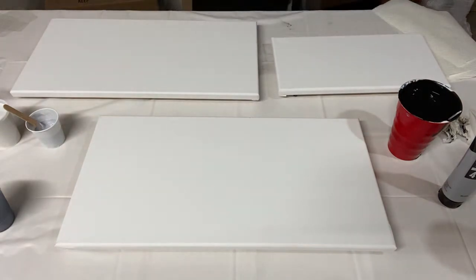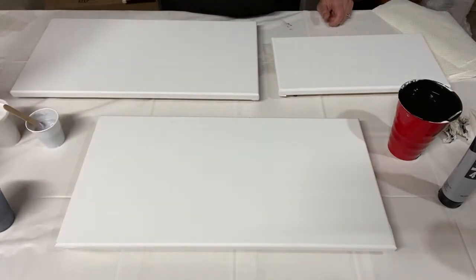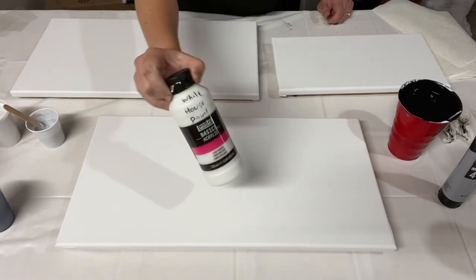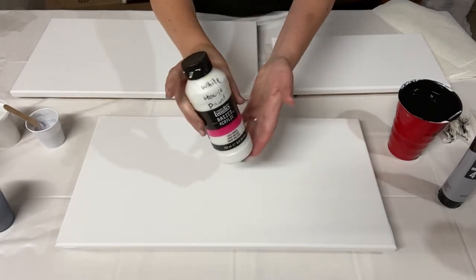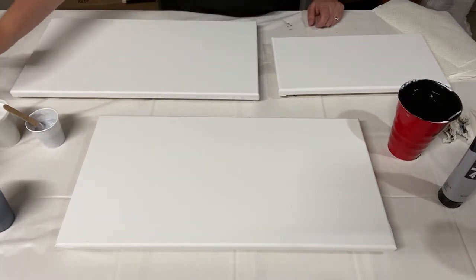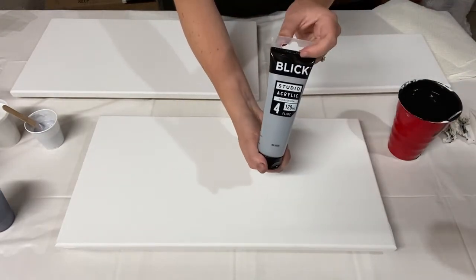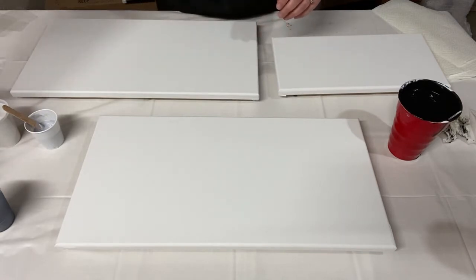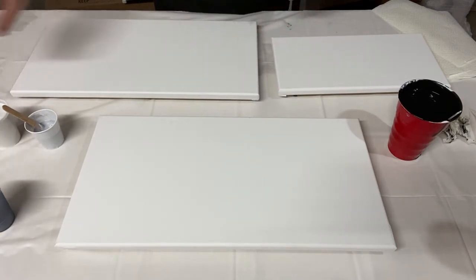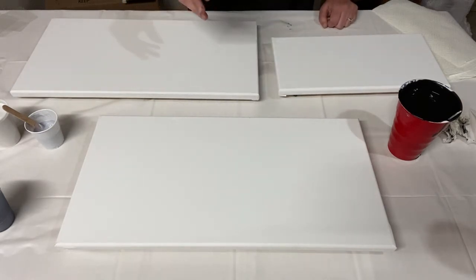Here's what you need to make it. You need some black paint — I'm using Apple Barrel Black. You need some white paint. This is a varnish bottle that I've put some white house paint in, so that's what I'm using today. I think you can use pretty much any white paint. And then I've got silver, which I'm using Blick Studio Acrylic Metallic Silver. It's a nice light silver. You could do it with just black and white, but I like the little streak of silver in there — it gives it a little bit more interest.